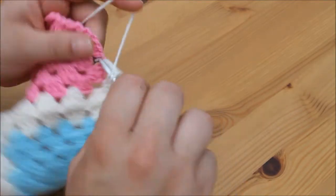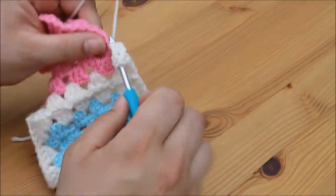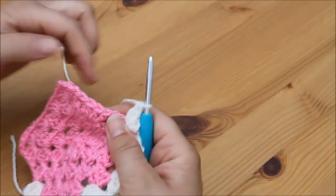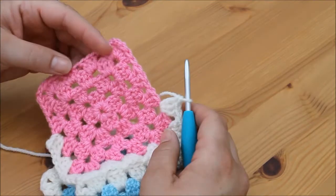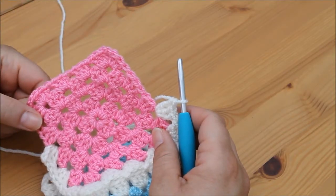And then we continue round this square as normal — straight in with a cluster of 3 trebles on every edge. On the corner we would do a cluster of 3, chain 2 for the corner, and a cluster of 3. If you want to pause the video here and just make your way round, I'll meet you back at the end.